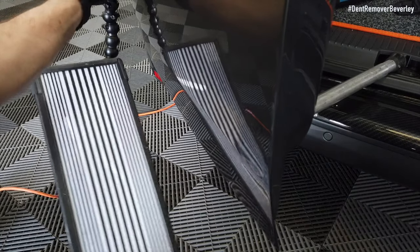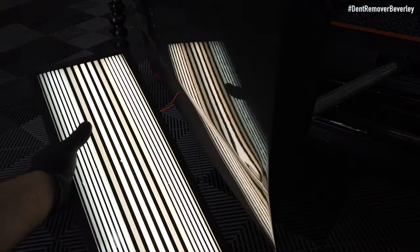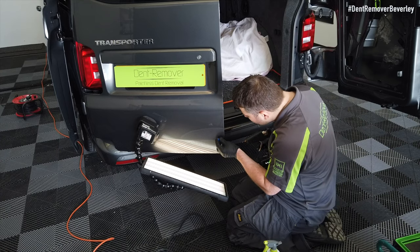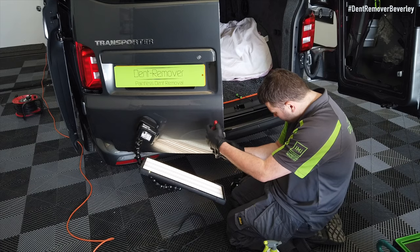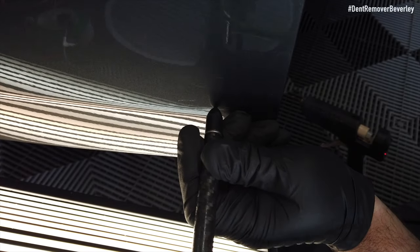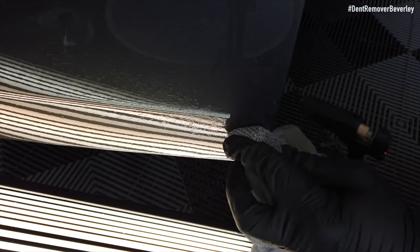This dent is tiny in comparison to what I've just repaired, but I'm still going to show you how I repair it. The first thing I need to do is attach my LED board to the panel and turn it on, then get a Keiko tab roughly the same shape as the crease, glue it to the panel, and then get the mini lifter and give it a pull. These Keiko tabs don't take any prisoners — they pull that dent right out. Now I've just got to use a sharp tap down to blend it back into its former shape.